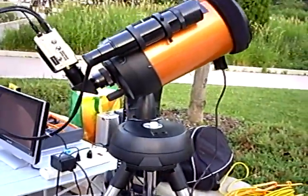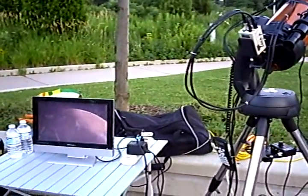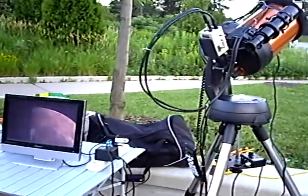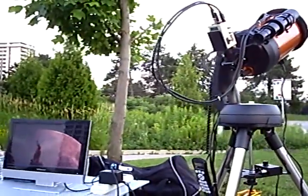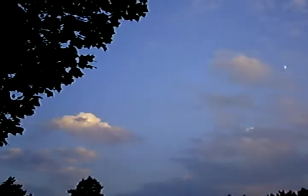Very cool, there we go — here comes the moon. Coming out from — look at that. Each frame is one two-thousandth of a second, and you can see the humidity or the warmness of the air around the edges.